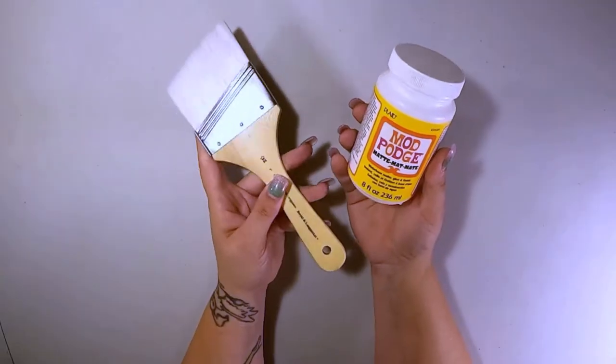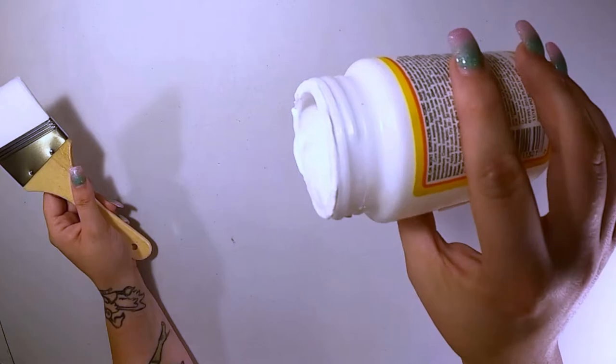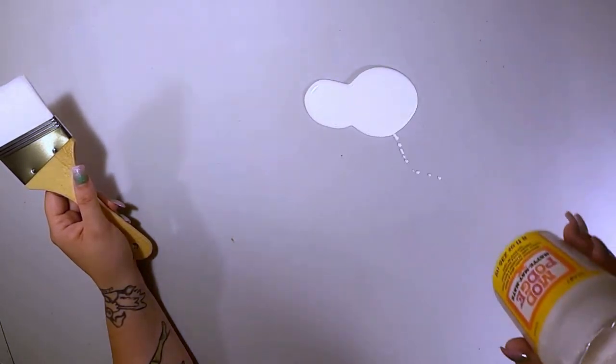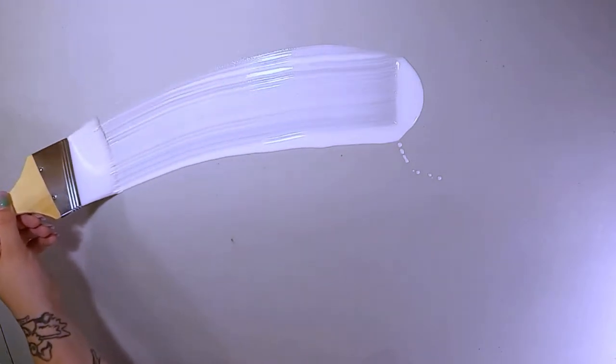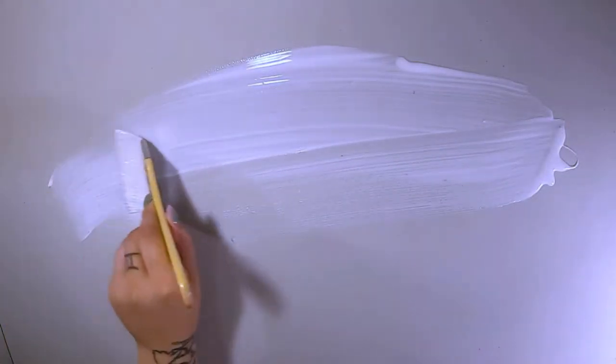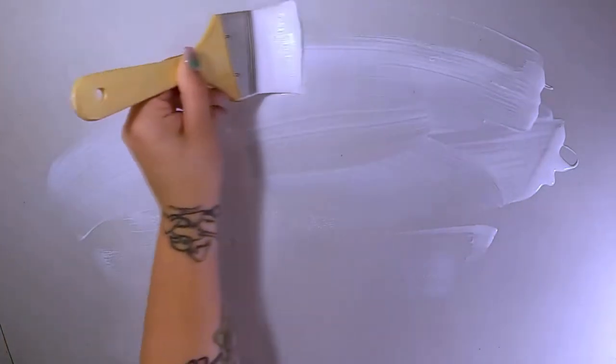Once everything's all cleaned up, it's time to cover the table in a thick layer of Mod Podge. Paint doesn't stick particularly well to plastic and I heard somewhere that you could make it stick better if you did this first. Is it actually helpful? Who knows, but we're doing it. Since I'm going to be working on top of this, I'll do just about anything to make it stick.